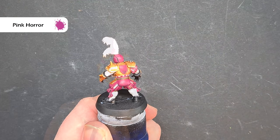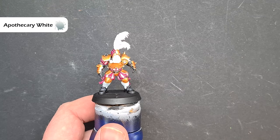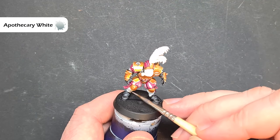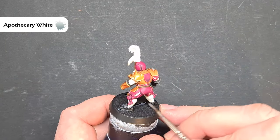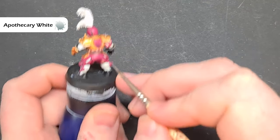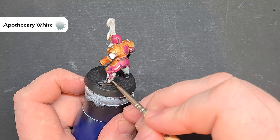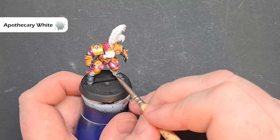That's most of the dark colours done — we move on to the light colours next. For shading the white bits we're going to use Apothecary White contrast paint, straight out of the pot. Make sure you haven't got too much on your brush. Work it around the socks — quite large areas — and when it dries it'll find itself into those recesses, giving a really nice shaded white. Make sure you get the whole area painted so it all dries as one and you don't get any lines.